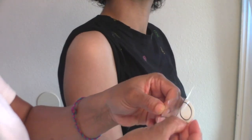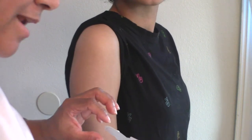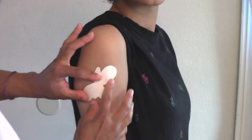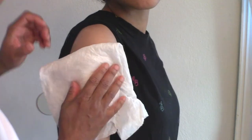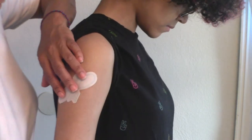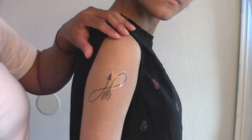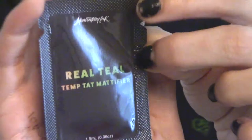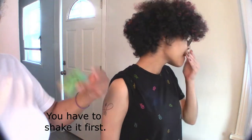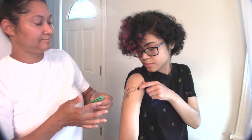Before I applied the rose design to the glass, I did practice on my daughter's arm. She chose this arrow design. I applied it in the same manner using a wet towel. To take the shine away and make the tattoo look more realistic, your order comes with this liquid mattifier. It smells a lot like rubbing alcohol. After your design dries, you apply it to the tattoo by tapping with the tips of your finger like this.